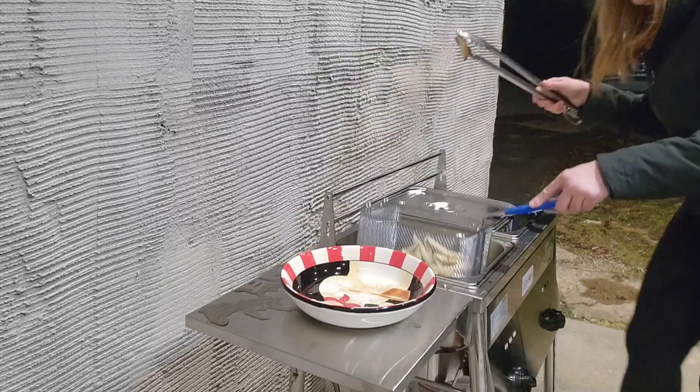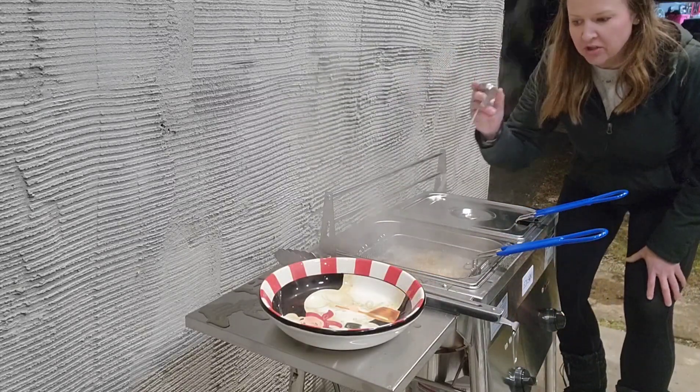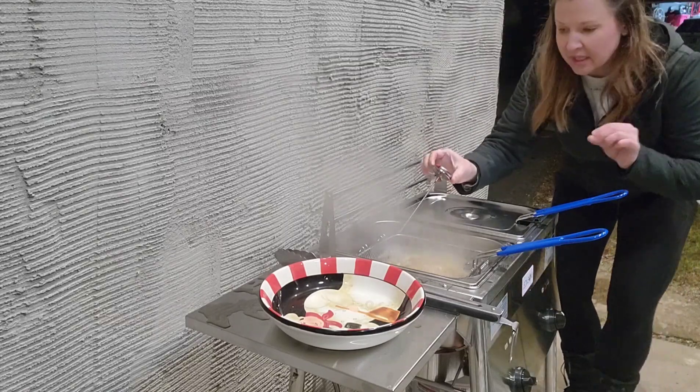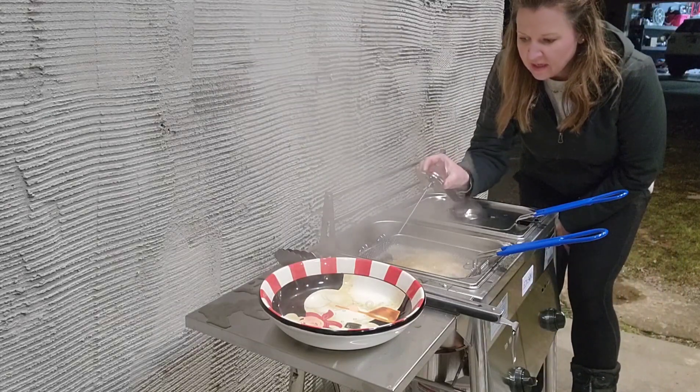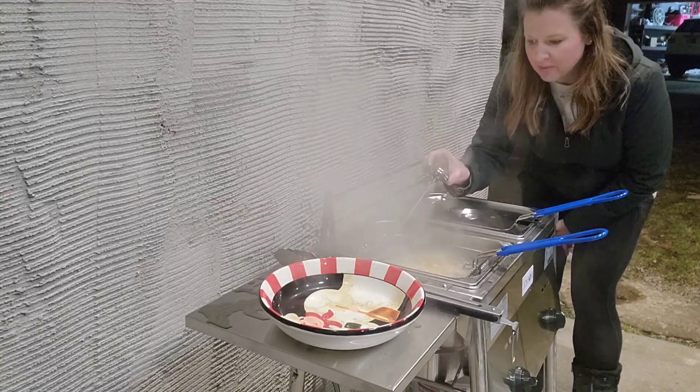Now we're going to do the other half. If at any point you need to know the temperature, you can just stick the thermometer in. I turned the temperature down a little bit because I had it a little high, but it's great to have this super precise thermometer to bump it up or down as needed.